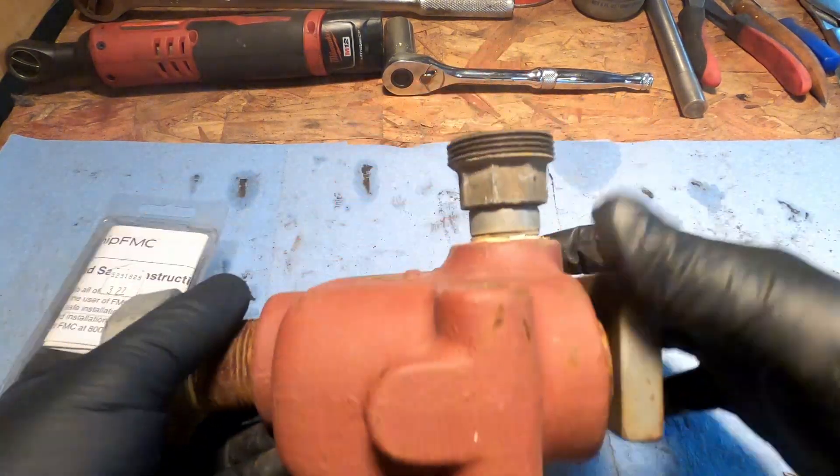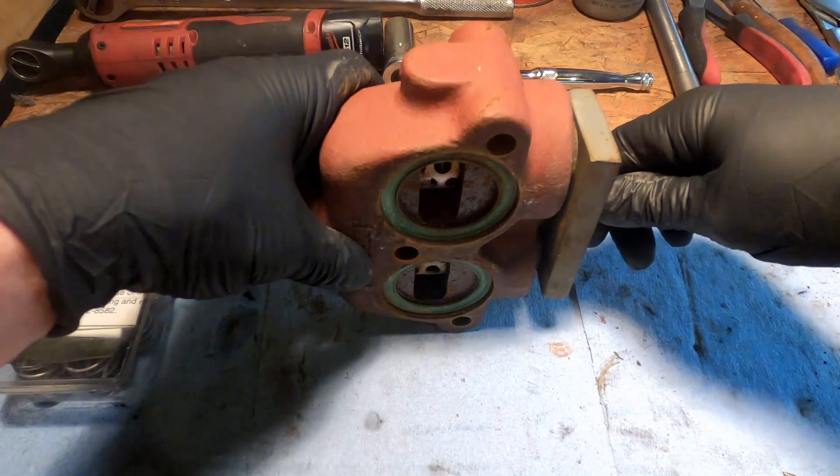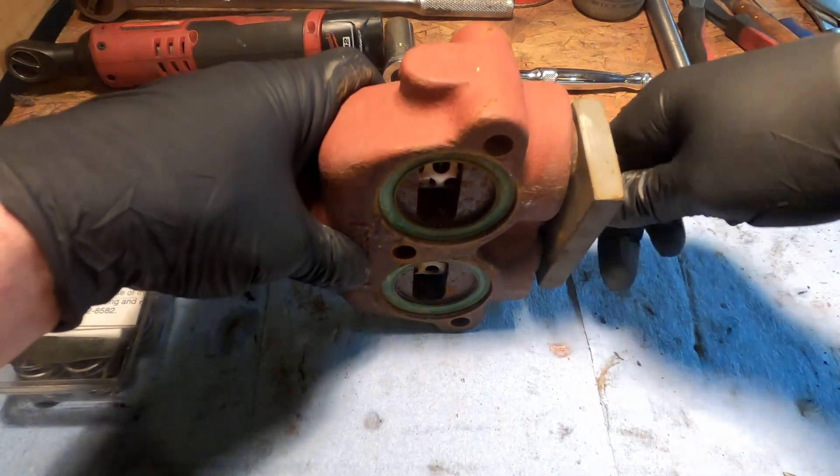Alright, we're going to take this Bean A10 head apart and rebuild it and put it back together again.